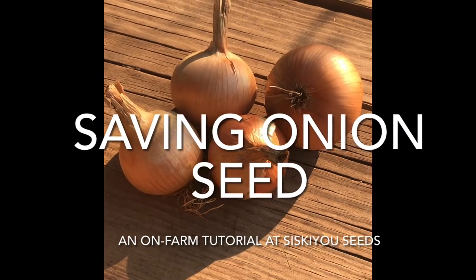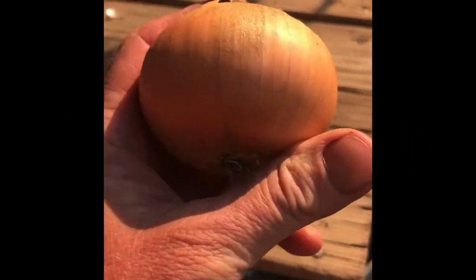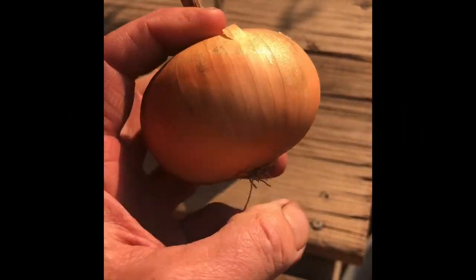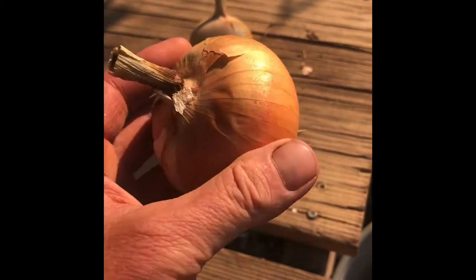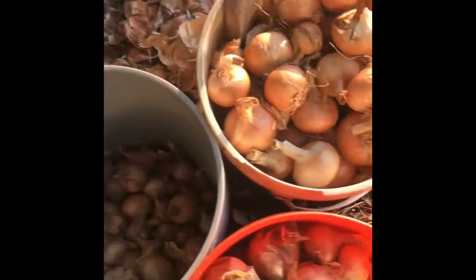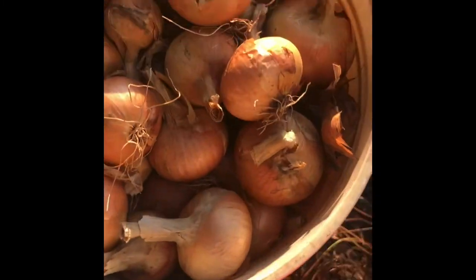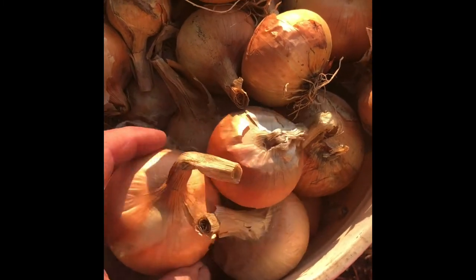I thought I'd share a little bit about onion selection. This is Siskiyou Sweet — it's a sweet yellow onion originally from Walla Walla Sweet. We have been growing seed for this variety for about 20 years, and I just finished doing all my selections to put these back in the ground, which I always do right around the equinox.